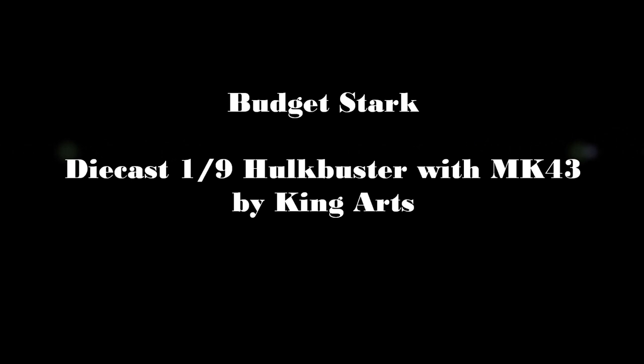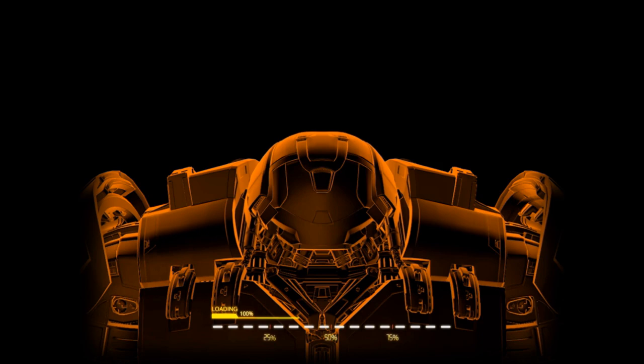Hi everyone, Budget Stark here, thanks again for tuning in. We are checking out the diecast 1/9th scale Hulkbuster Mark 44 by KingArts. Thank you KingArts who provided the footage and the photos here.